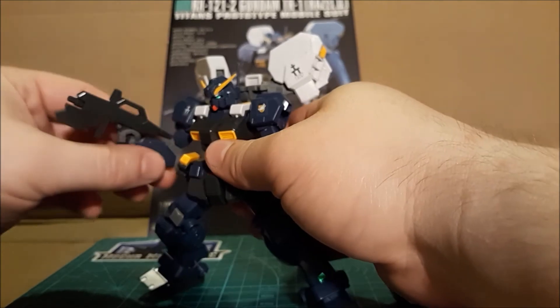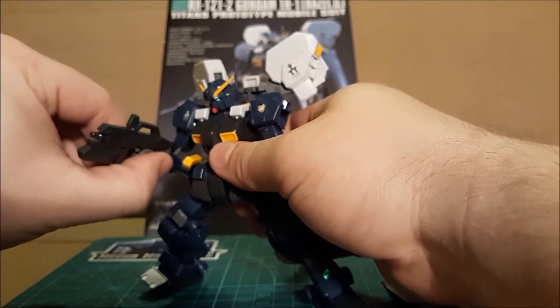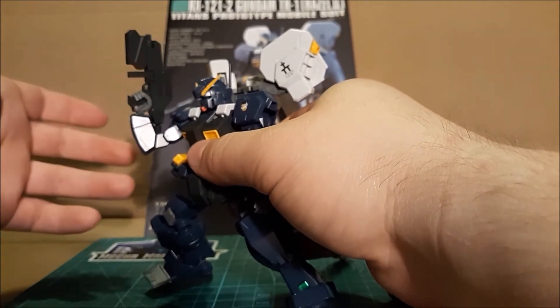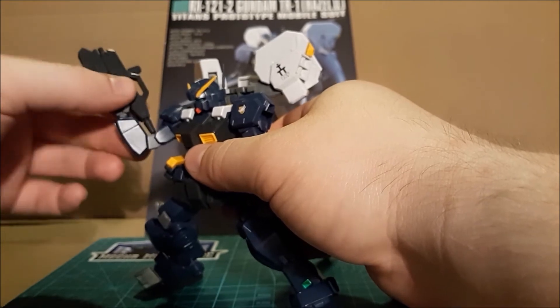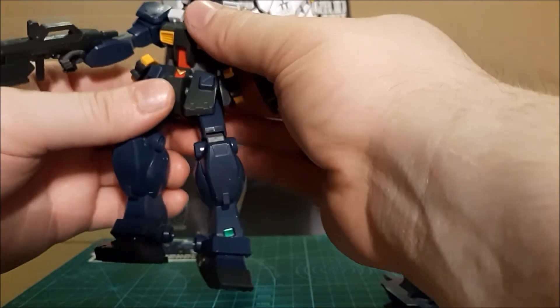It sticks in the elbow and you have to hold the gun like that, or straight out like that. You can't really do a good ready pose — it's kind of weird because it has to go out to one side. That's a minor gripe. Both arms are quite the same in that regard.